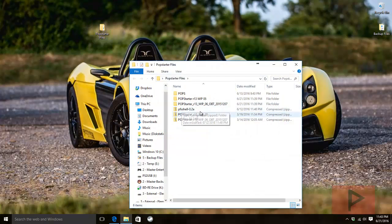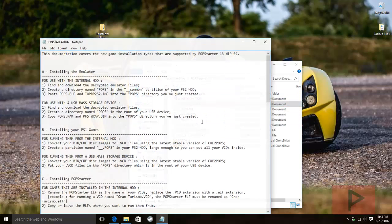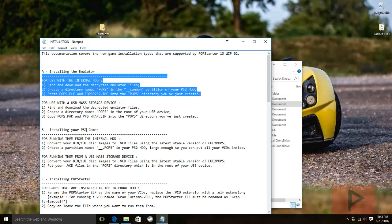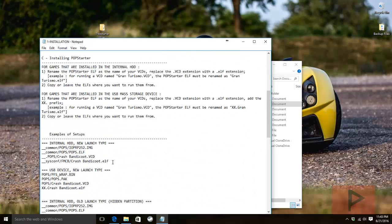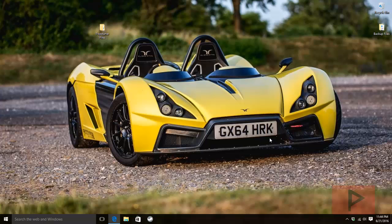If you go back to the WIP 05 folder under Miscellaneous Stuff, then Documentation, there's a nice text tutorial covering internal hard drive installation with steps A, B, and C. It also shows what the file path structure will look like. Now let's move to the second portion of this video and handle the PS2 internal hard drive setup.